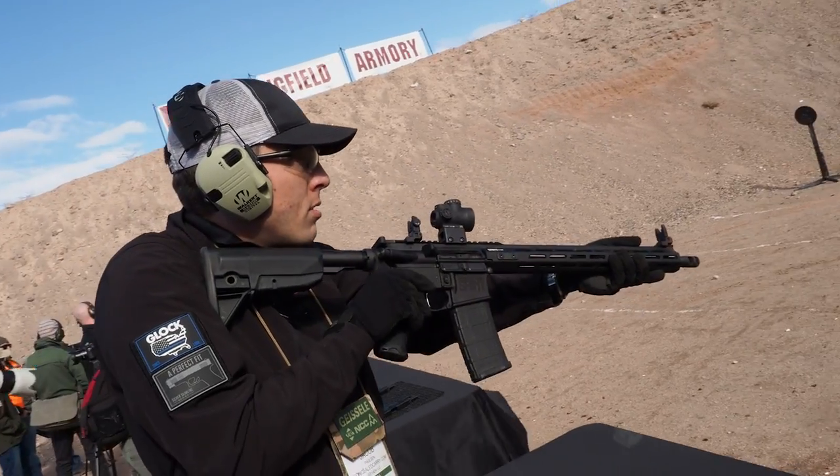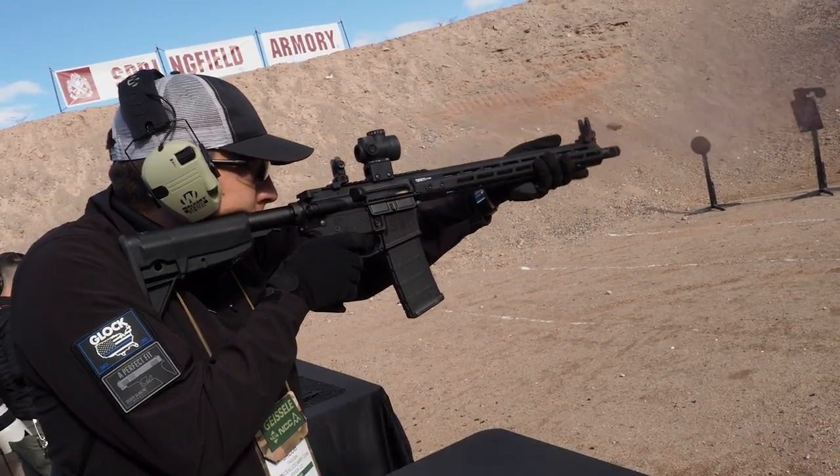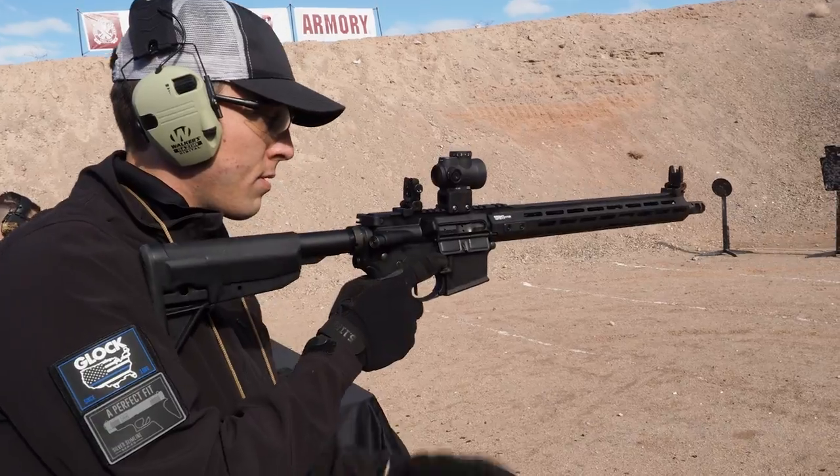It took a little bit of weight off and runs the hand guard all the way out to just behind the comp. So no matter what position your hand wants to go into, you can get on it. You can get any position you want, and you can lean it against things — and that can change the point of impact.